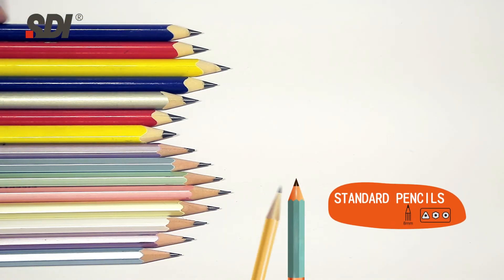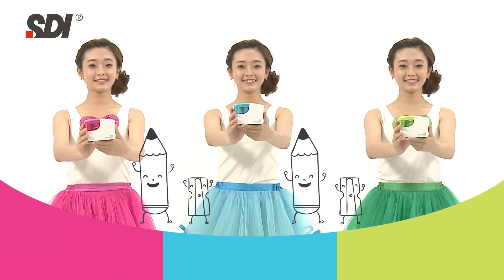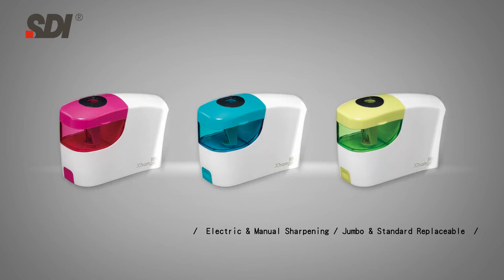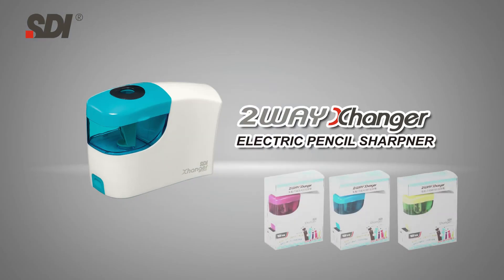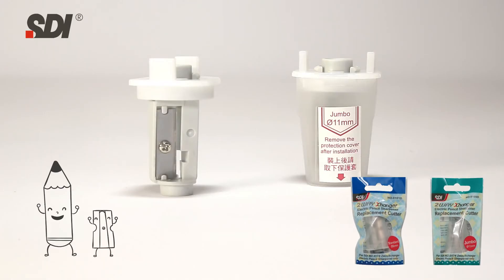Yay! My pencils are all sharpened! The SDI 2-Way Exchanger Electric Pencil Sharpener is available in 3 colors — Small, Quick, and Smart! There's also a Sharpener Cutter for Replacement!